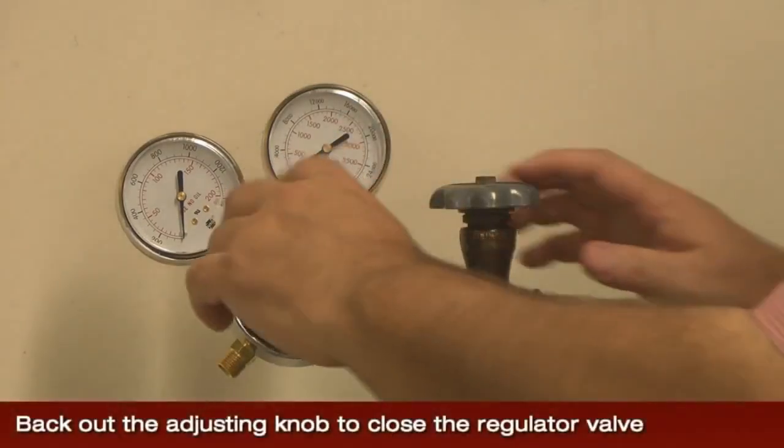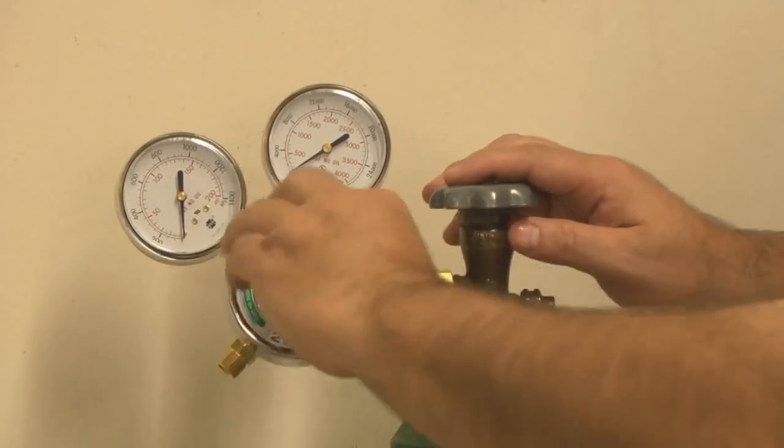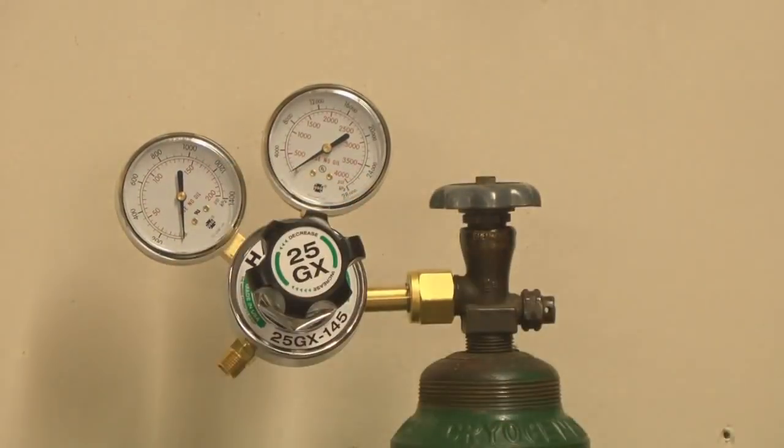Once the regulator is assembled onto the cylinder, make sure that the adjusting knob or key is backed out all the way and the regulator valve is closed.